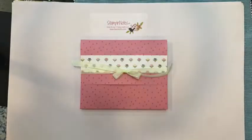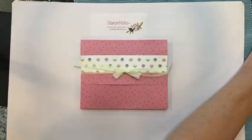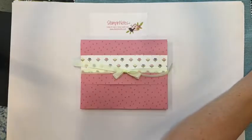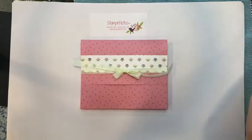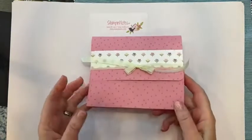Hey everybody, this is Verna from Stampin' Notes. Happy Monday! I'm just checking out my Facebook page to make sure we're up and going — looks like we are. This is Monday, July 11th, 2022, and we're going to make a beautiful little note card holder.